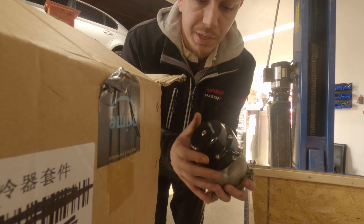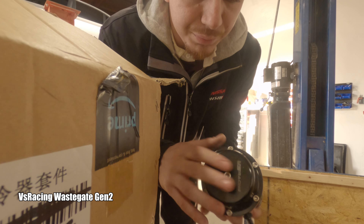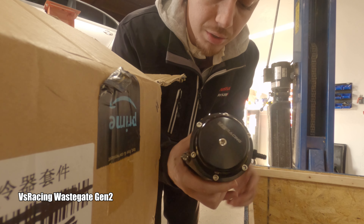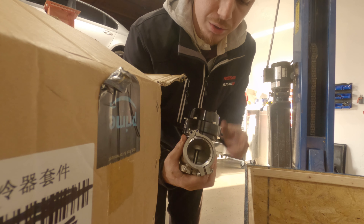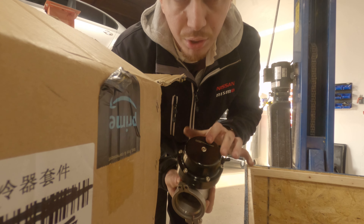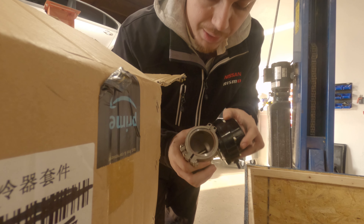This big guy here — you can see we got a VS Racing 44mm wastegate as well. This will be going on the car, and I have a matching VS Racing blow-off valve too, I just didn't bring it today — that one's at home.